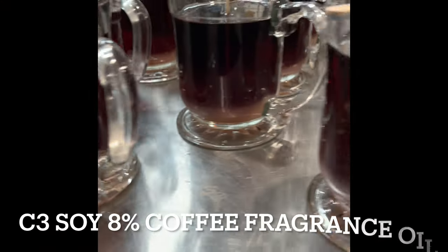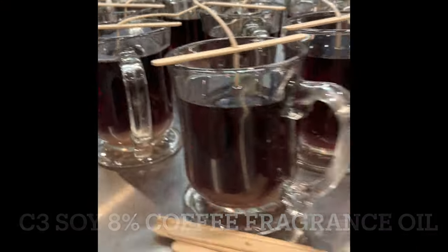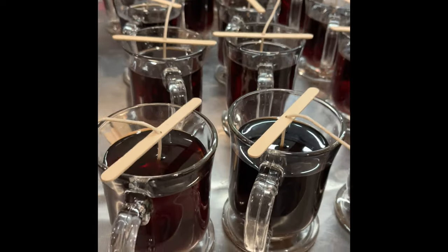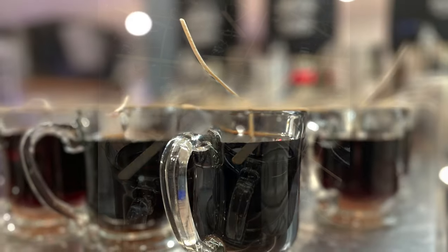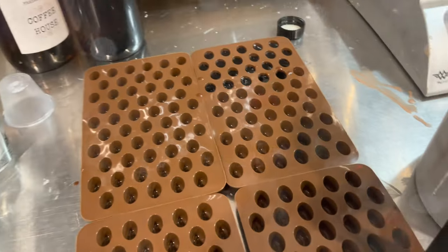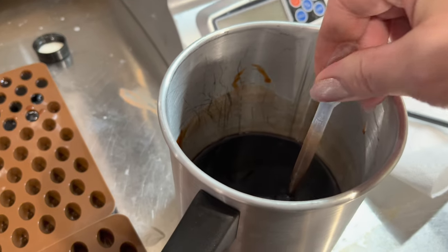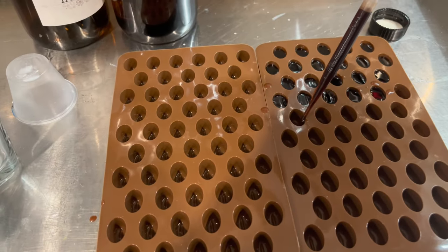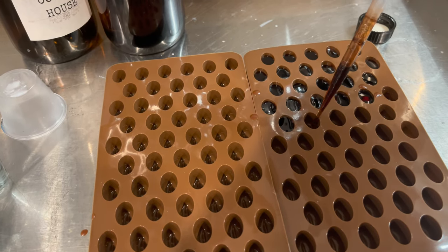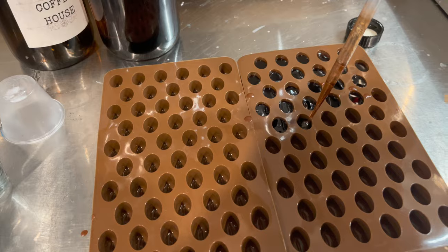Today we are going to make a coffee candle with a whipped topping and top it off with some wax candle coffee bean embeds. We start by filling our coffee mug with coffee candle wax. I had a little bit left over, so I went ahead and made my wax beans inside these little molds.